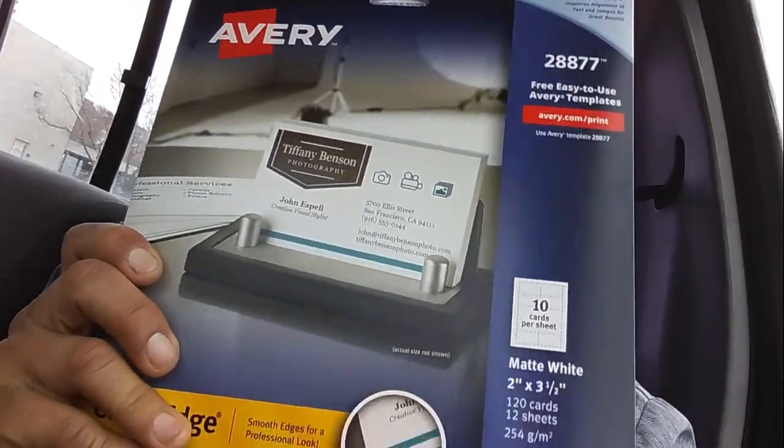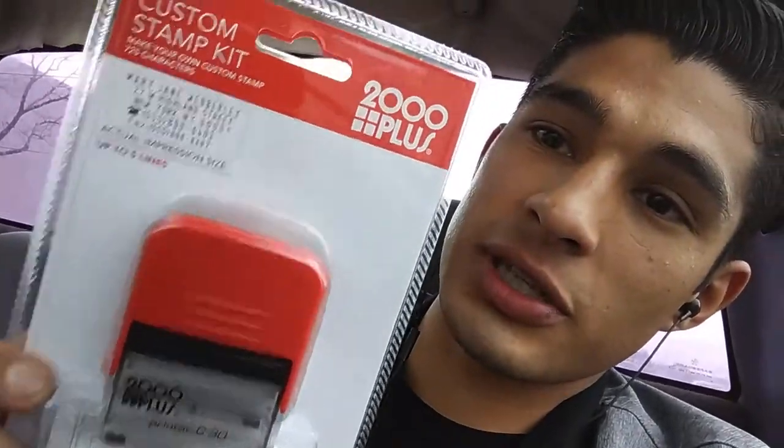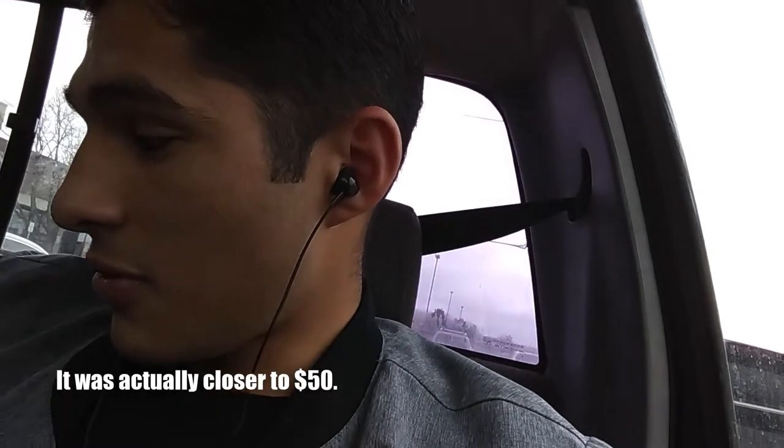I'm in my truck. I went to Office Depot because I noticed in a lot of videos, when people go knocking on businesses for vending machines, the business owner isn't always there and they ask for a card. So I bought these little cutout cards - honestly more expensive than I wanted, 20 bucks. Then I got a little stamper, which was around 40 bucks for both - way more than I wanted to spend. I also got a little notebook to write notes in.